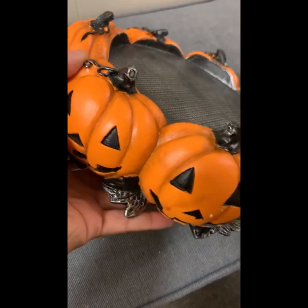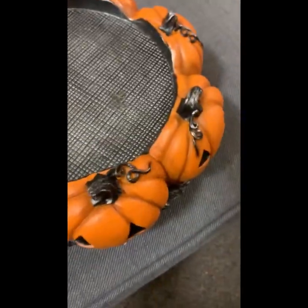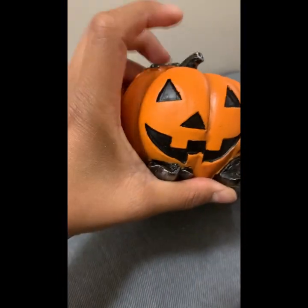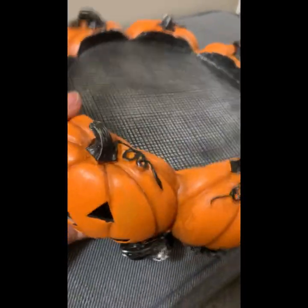Look how big it is — look at the sides of my hand compared to the pumpkin. I can only hold one pumpkin at a time, that's how big it is. I am not regretting buying this candle at all. I love it 100%.